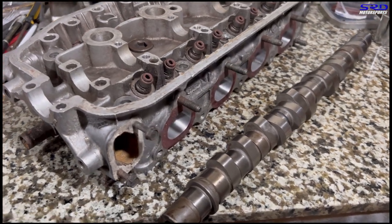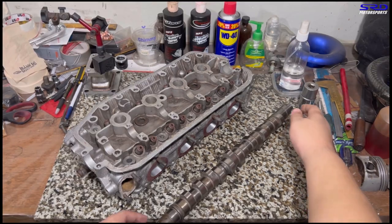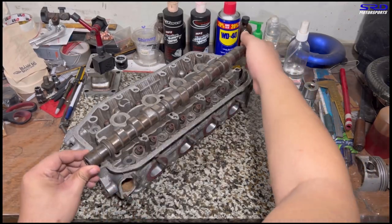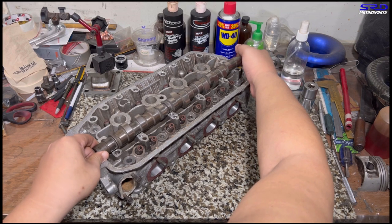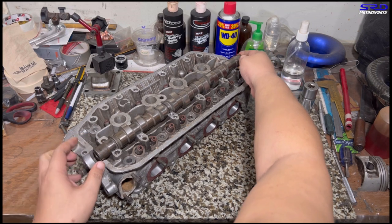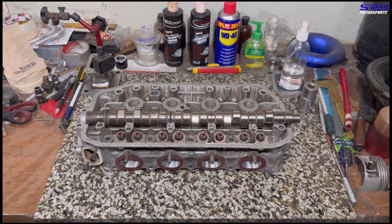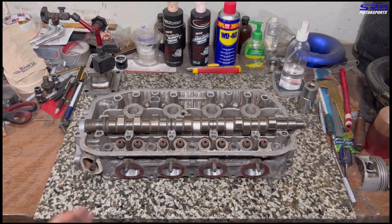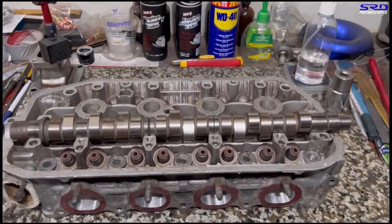Look at those lobes — those are massive, they're huge. Now let's put the cam on the head and show you where it hits and where we're going to have to grind off to get clearance when we use this cam.